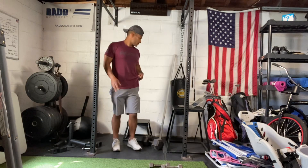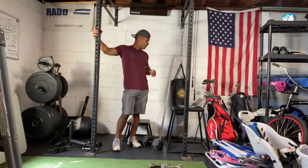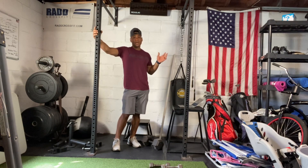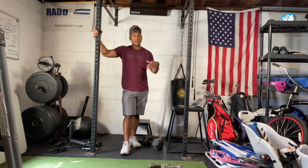So here's how the workout goes. You're going to start with a 15-minute clock. You do one deadlift, one burpee, one pull-up, one thruster. Then two deadlifts, two burpees, two pull-ups, two thrusters. Then three, three, three, three; four, four, four, four — and you're going to climb as high as possible.